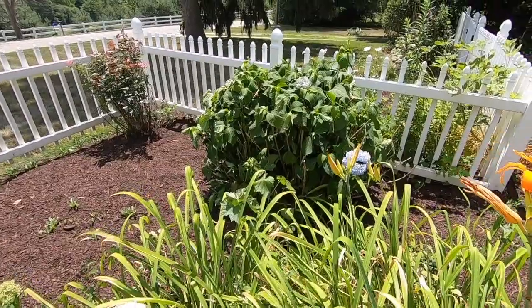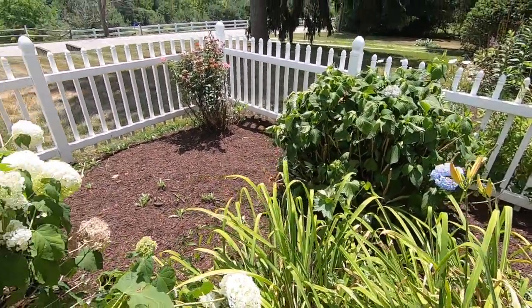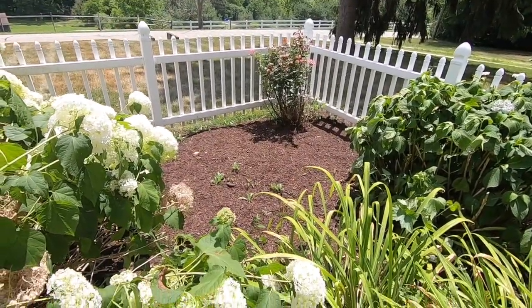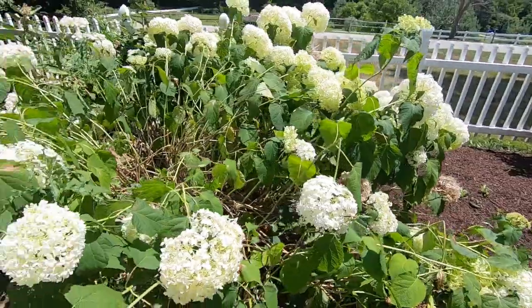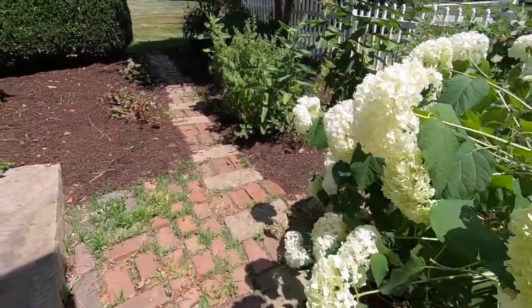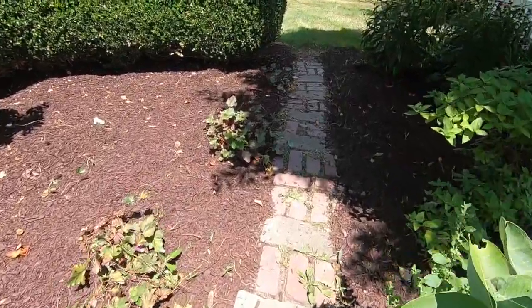It's kind of droopy — it needs water. It's so dry. My little rose bush was trimmed up. There are some more weeds coming up there I have to get. But anyway, let me take you around to the front.